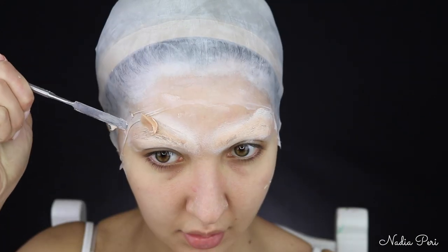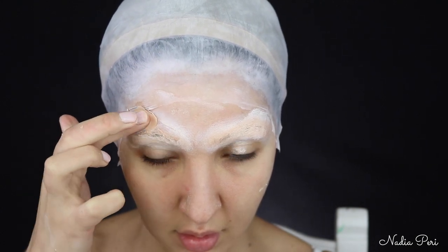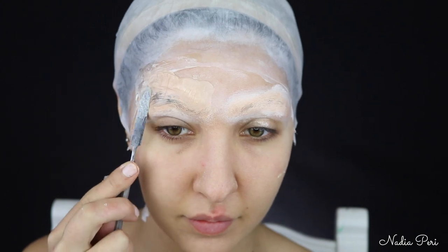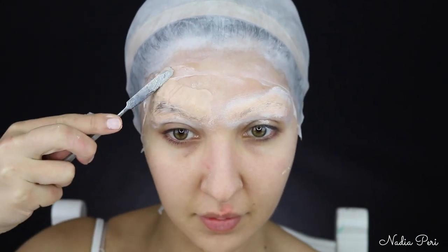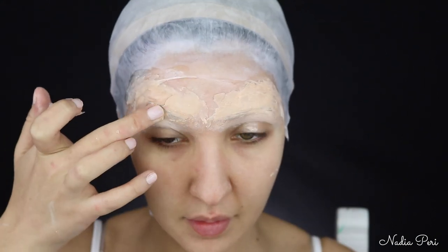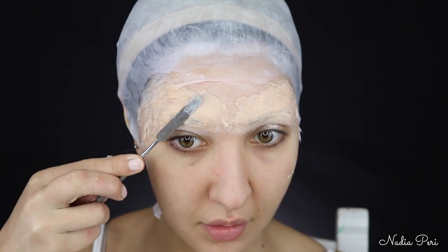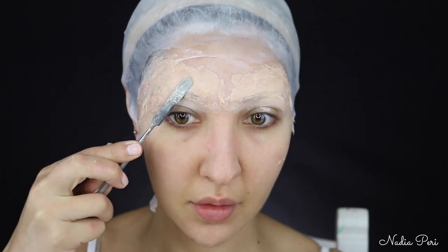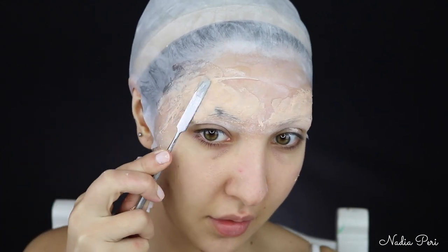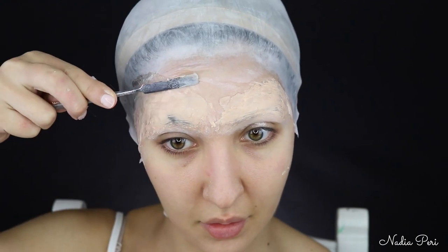I'm then grabbing my Ben-Eye Nose and Scar Wax in light, and I'm using a spatula to pick out chunks from the tub and just slap them on my brows, slowly blending. What you want to do is cover your spatula and your fingers in Vaseline — this is going to help you when blending. Otherwise when you touch the wax, it will rip it off. Whereas if you use Vaseline, it will smooth it out nicely and be a lot easier to blend with. I'm just smoothing out all those edges with the spatula and my fingers.